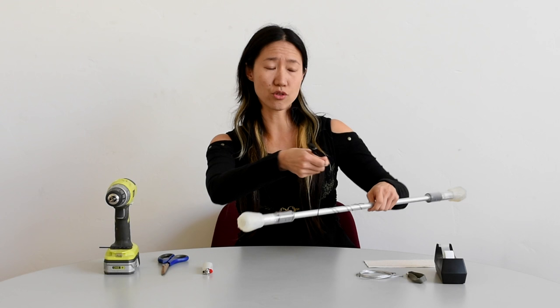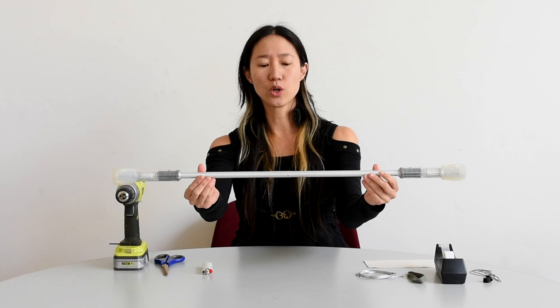The first thing you have to do is remove your current string and cut it off. The next step is to drill a hole through your wand.